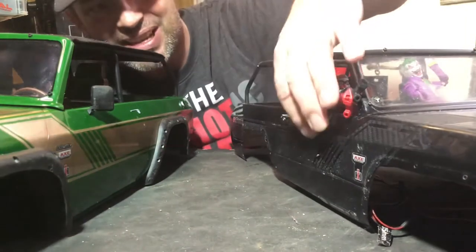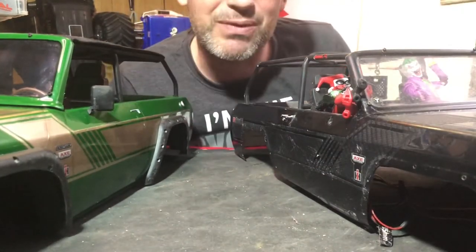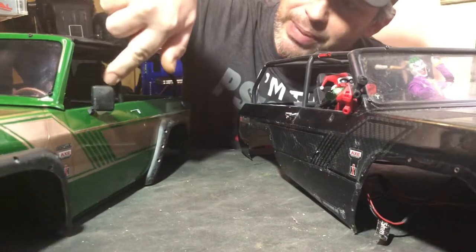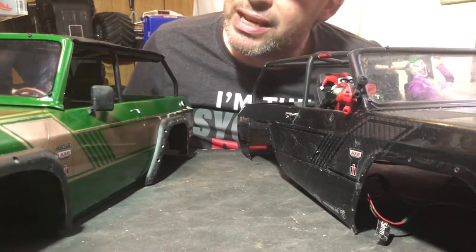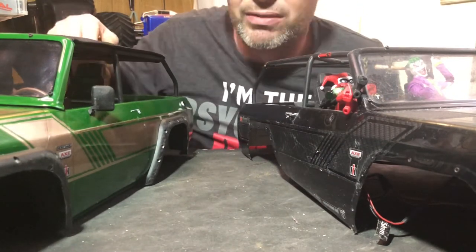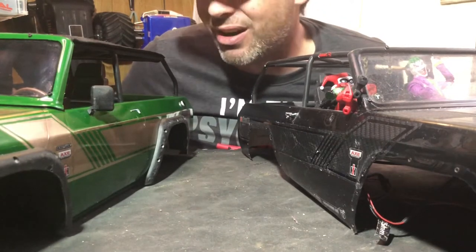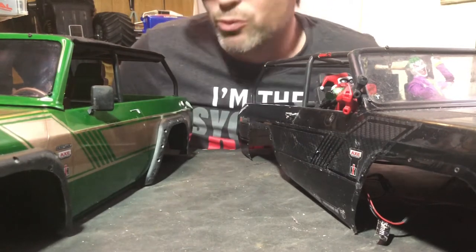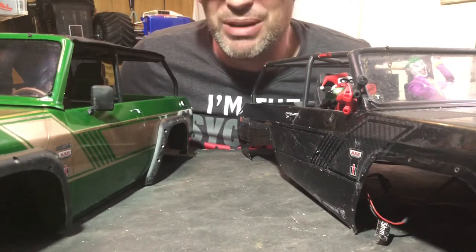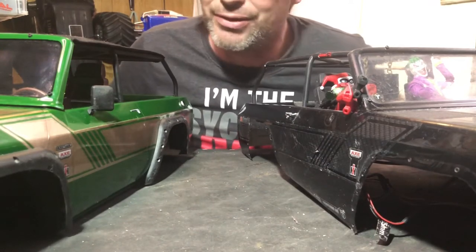Every time I put a scratch or damage in the old decal it hurt — I spent a lot of time making it and it was getting really beat up. I wanted to preserve it before it gets too destroyed; it's sentimental to me. I did some interior paint but it does scratch pretty easily, so I don't think I'm going to be putting drivers in this vehicle, which will also lighten it. I've added a lot of weight to the car lately — the truck weighs more than 10 pounds without a battery, just from parts alone.